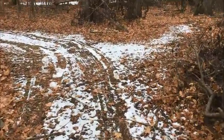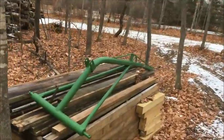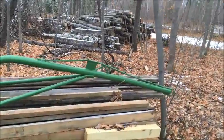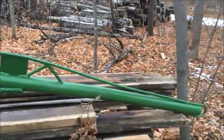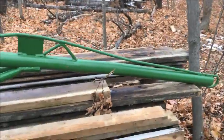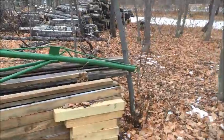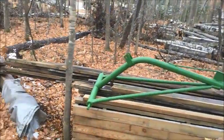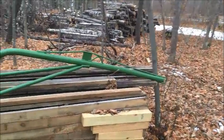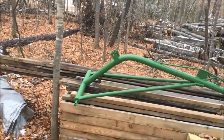This is the three-point boom that was flattened by the tree when it went down. There's just a little bit of curvature in it yet, but I took it up to the welder up in Wabino and he did a nice job. I just repainted it — it used to be red and I painted it green, closer to my John Deere green. But that's back in business again; it's usable.